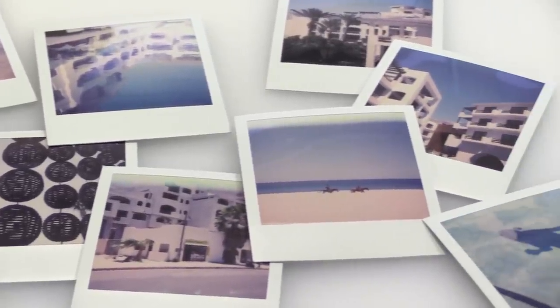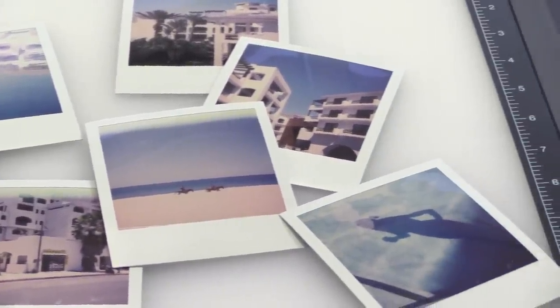Now that I'm back in town, I need to digitize these. Because after all, if I can't post them on Instagram, what's the point?